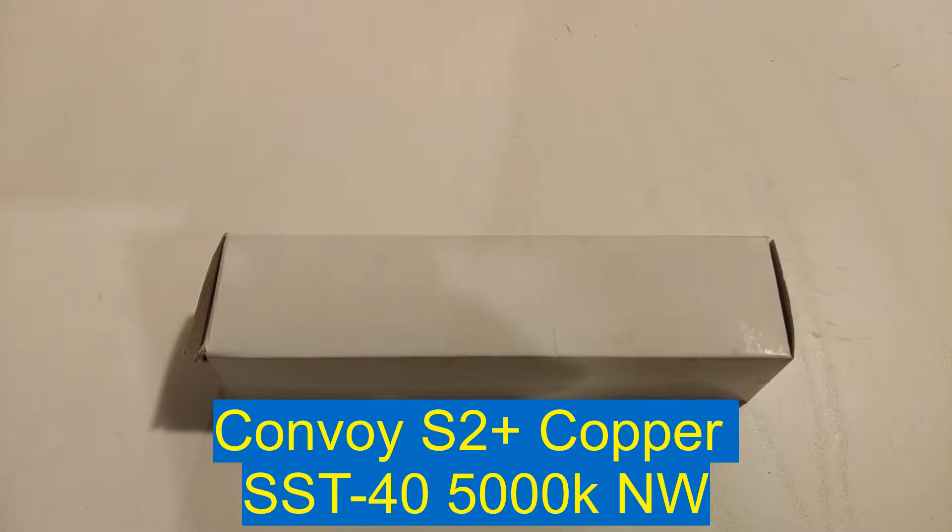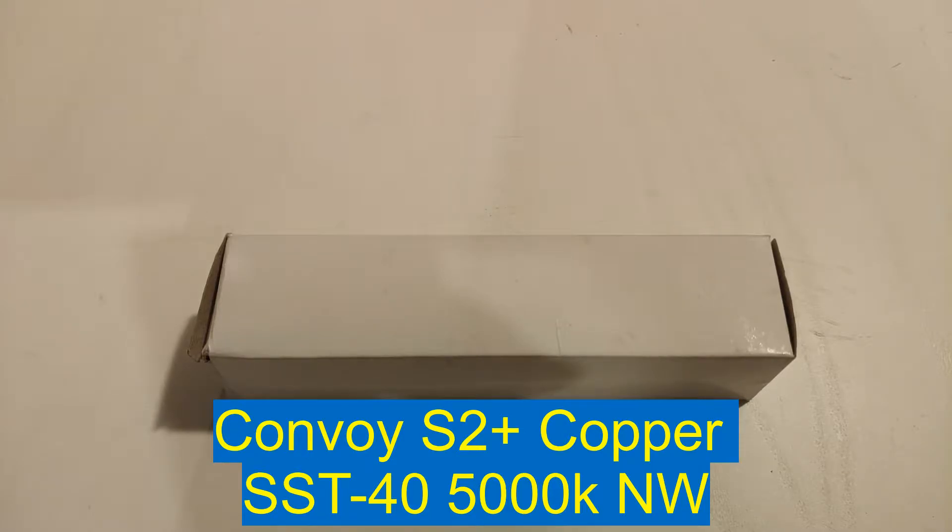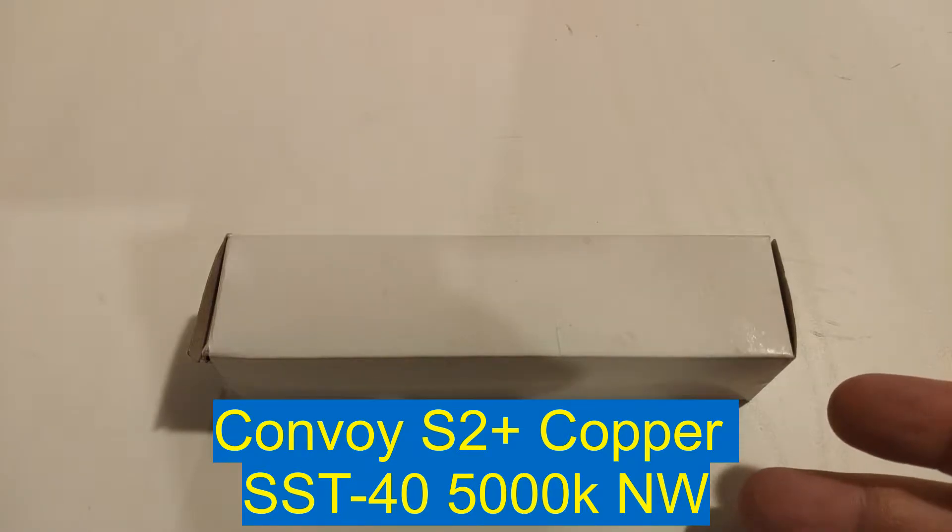Hey everyone, it's Chrissy from Everyday Survival Gear and today I'm bringing you a video that's been very long in the making — probably because I'm not really putting out many videos. But here we are, it's the Convoy S2 Plus Copper.